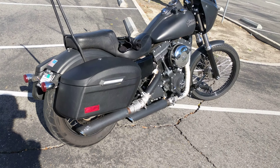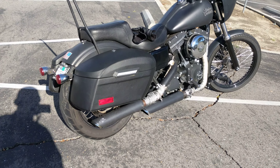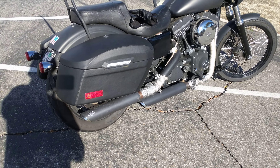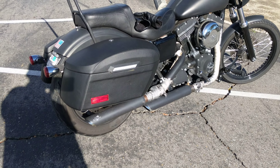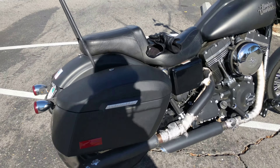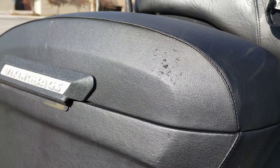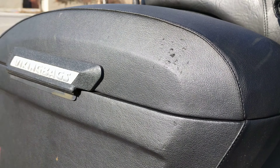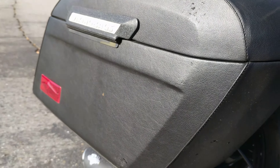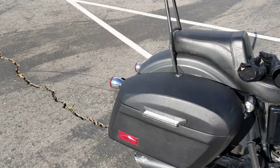I'm very impressed with the quality of these bags — they're really amazing. It definitely exceeded every expectation I had. I've even laid down my bike on this side, and you can see there's a little indentation there, but the bags actually supported the whole weight of the motorcycle. I was a little tipsy one day — I shouldn't have been riding — and I decided not to drive after that.